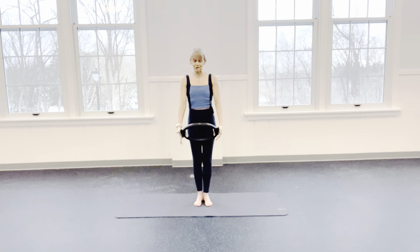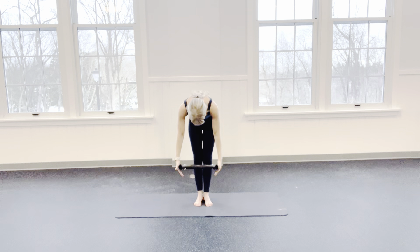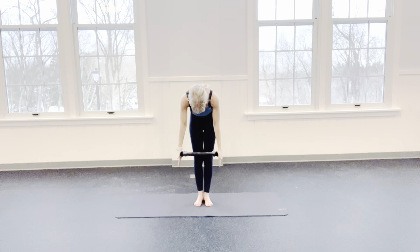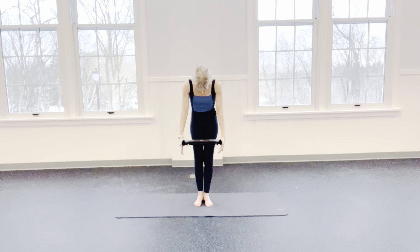Lower those heels. Nod your chin to your chest and round down. You're choosing how far to go. You can soften your knees. Press into the ring. Pull that navel in. Bring yourself back up. That's a breath. Nod the chin to your chest. Inhale. Peel. Exhale.